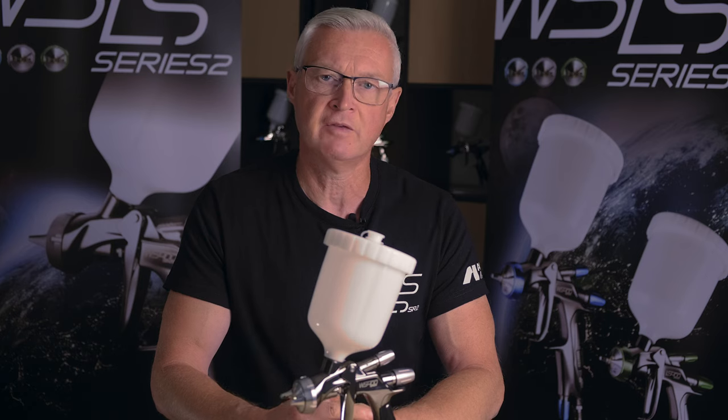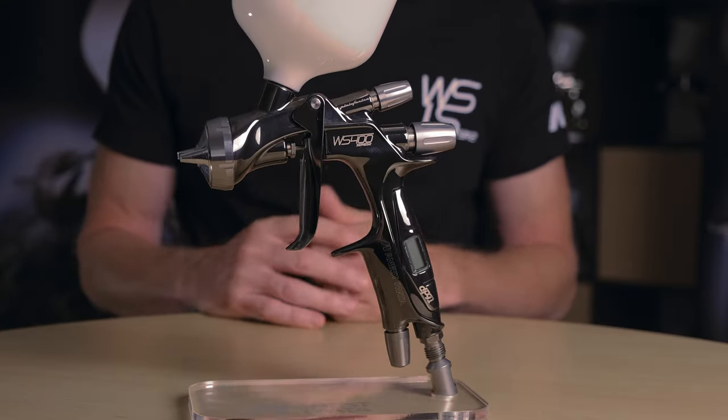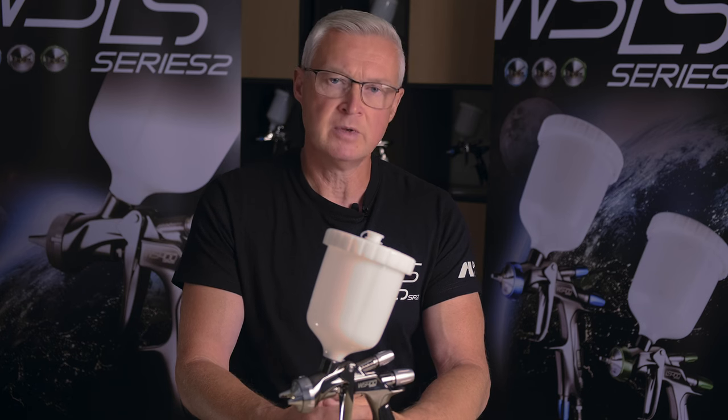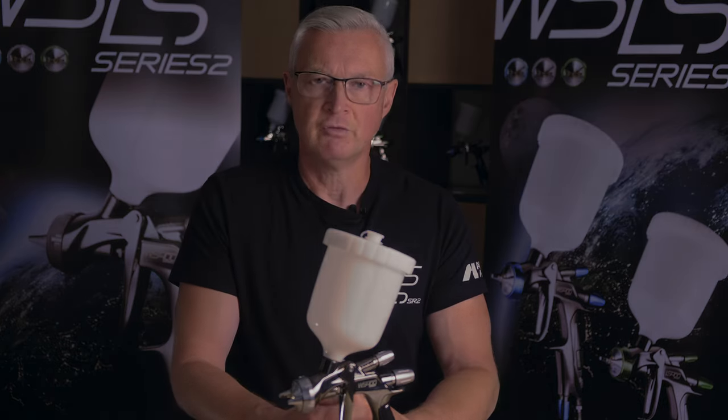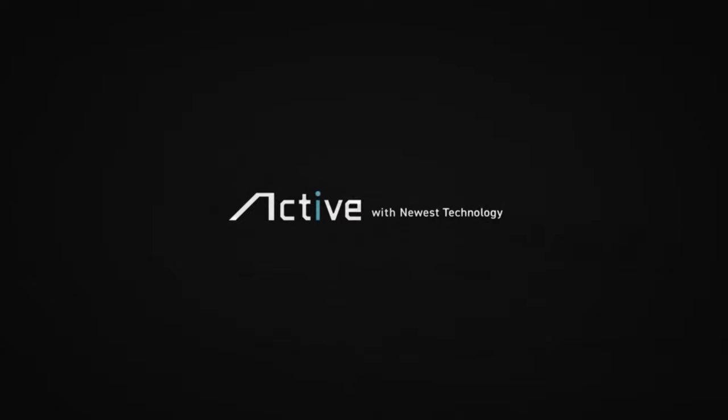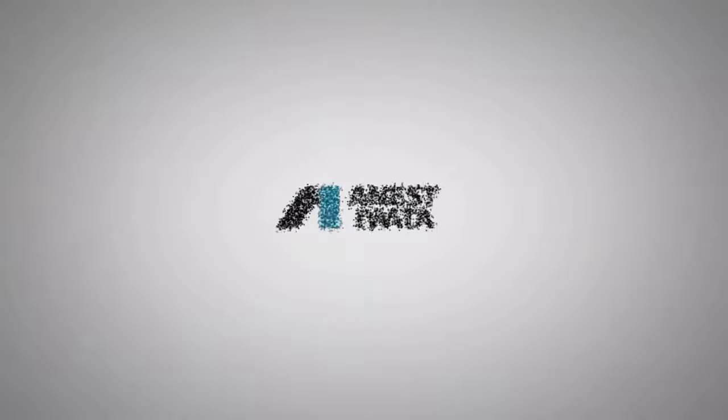We've looked at how this helps with the application of products such as clear coats. I hope today you've learned something more about the Series 2 and the improvements we've made, and we hope to see you again in the future on the Anest Iwata YouTube channel.